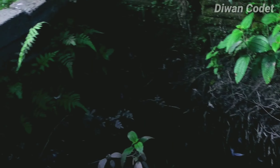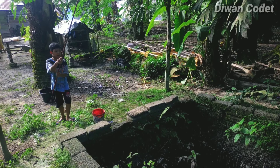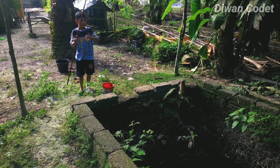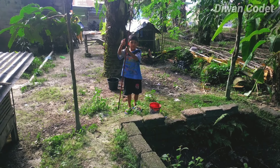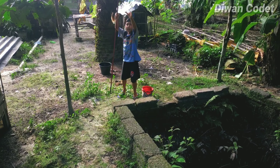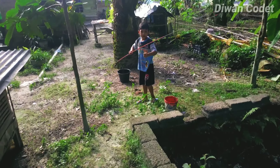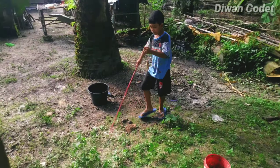Oh, ikan keper itu! Hari ini dapatnya kebanyakan ikan keper, ambil aja. Abang itu kemar mancing, dapat ikan keper, masukkan situ lagi.